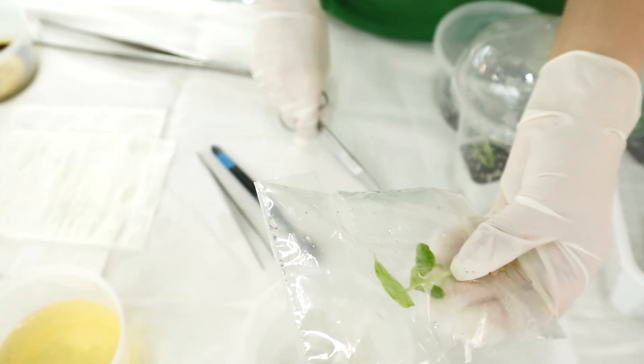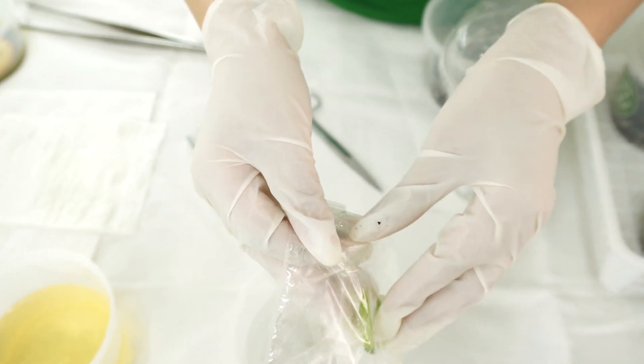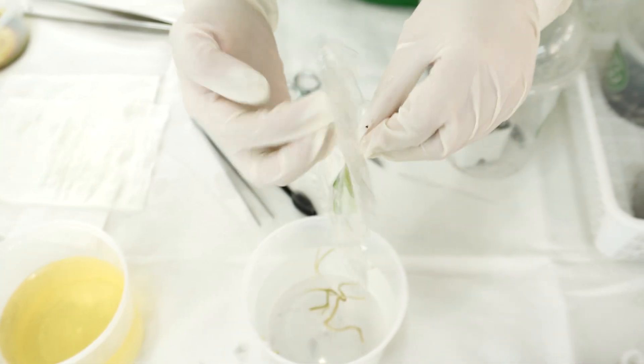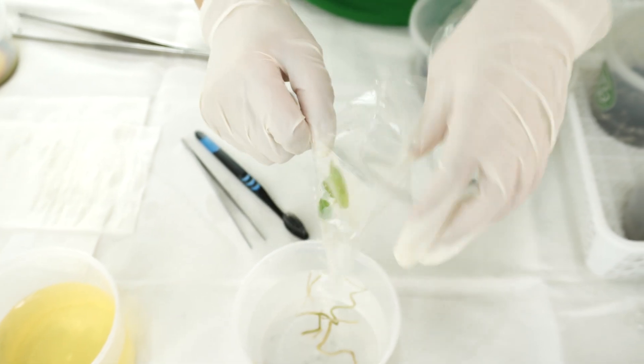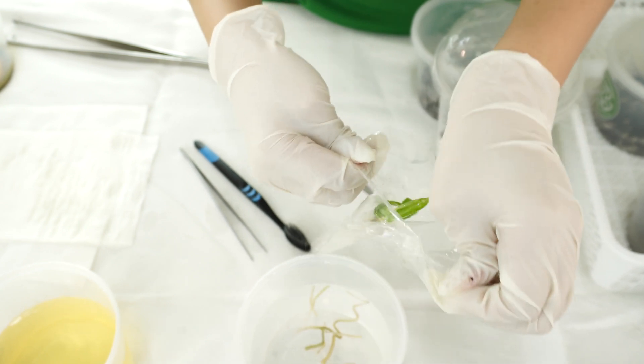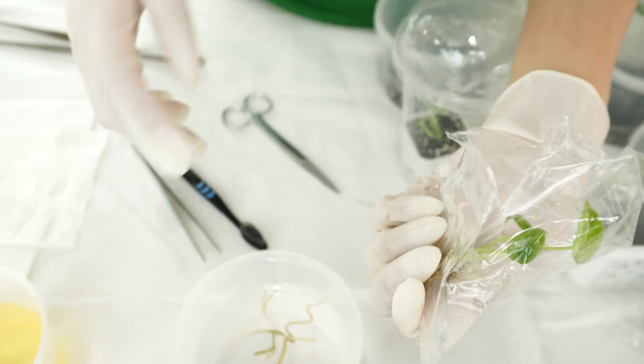Now I'm going to show you another one — this is an Alocasia. Make sure that you deal with this one more gently and use sharp scissors. We are going to try to get the plant out of the plastic container, and then we'll use the tweezers again.